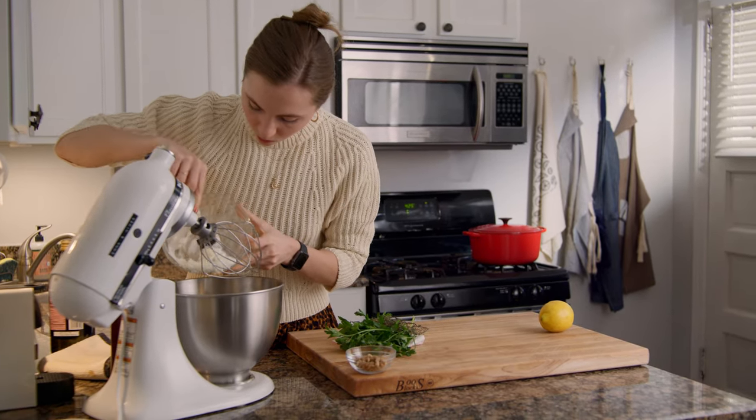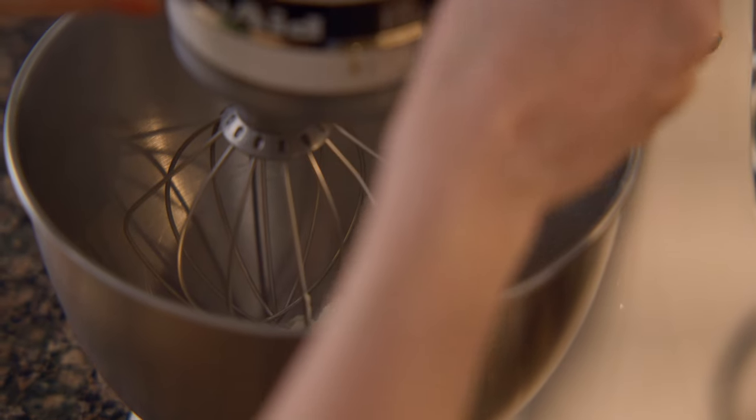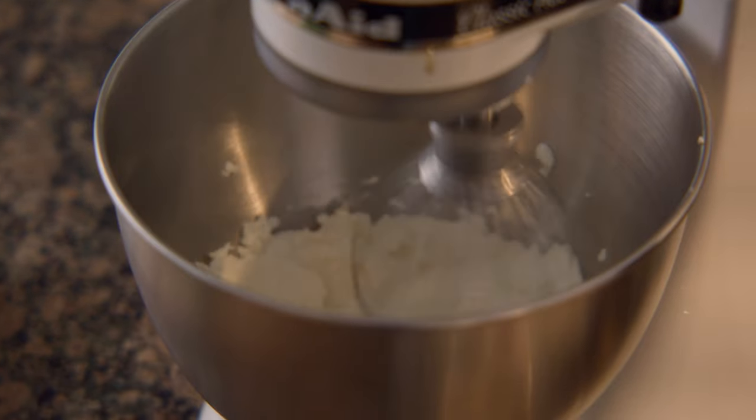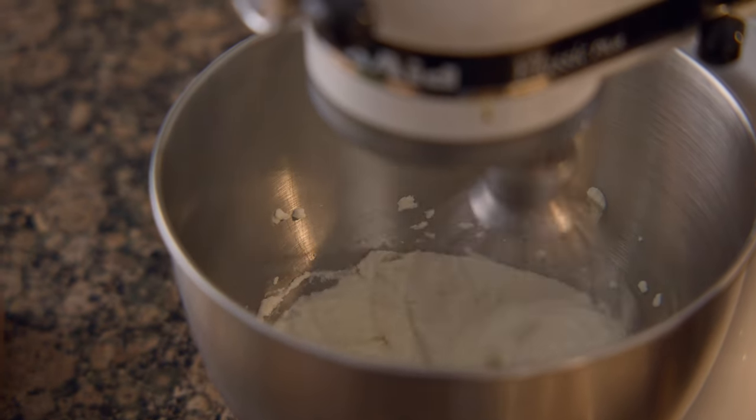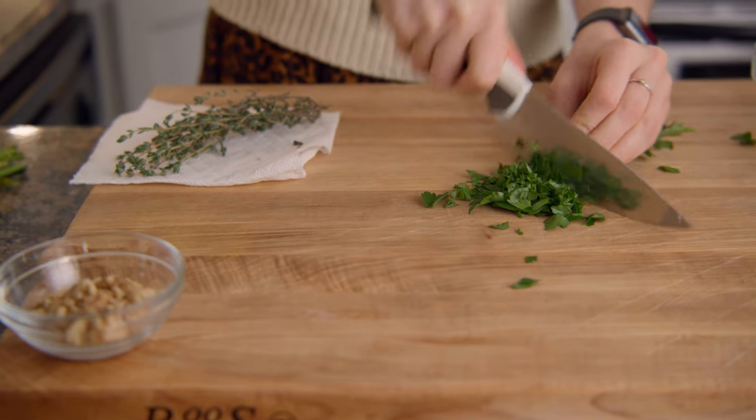Add 16 ounces of whole milk ricotta to the bowl of a stand mixer and whip for 3 minutes. Do not waste your time with low-fat ricotta — it's not worth it. As the ricotta whips, finely chop one tablespoon of thyme and a quarter cup of parsley.